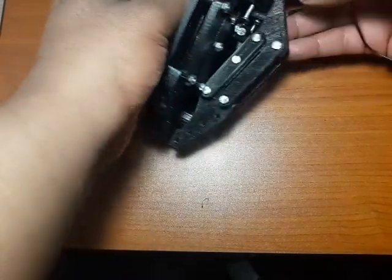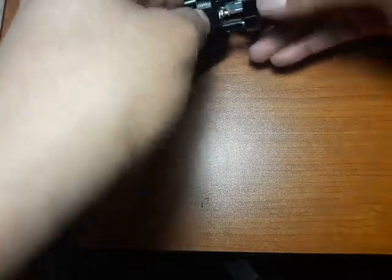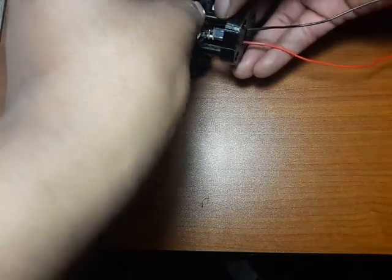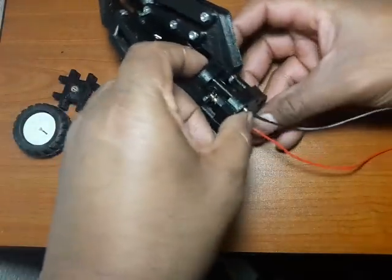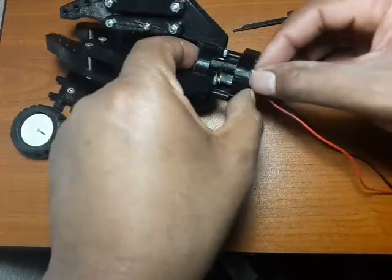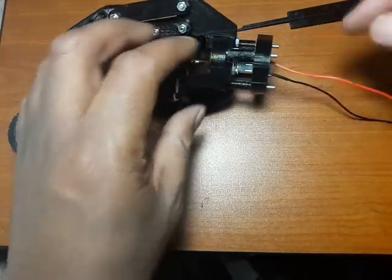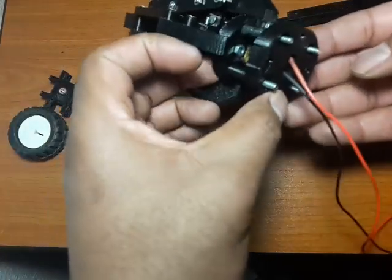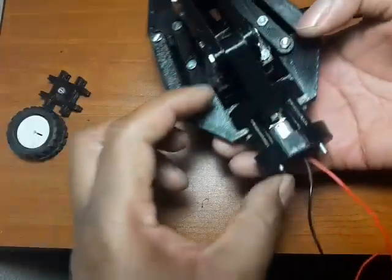This side is in. Let's try this side — it's in. Last one. All in. So you can actually see these. Now you can see the wires — they come out this side very nicely, undeterred.